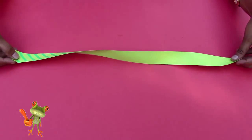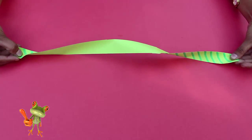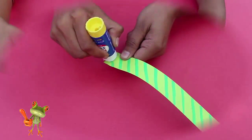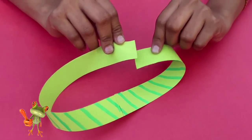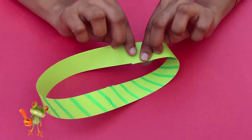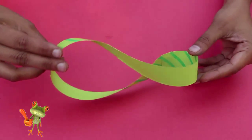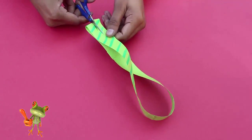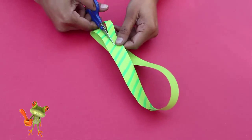We're going to try one more experiment. This time, once again take a longer strip with stripes on one surface, and this time give it two twists. Apply glue on both short edges and stick them together. This will become a loop with a double twist.